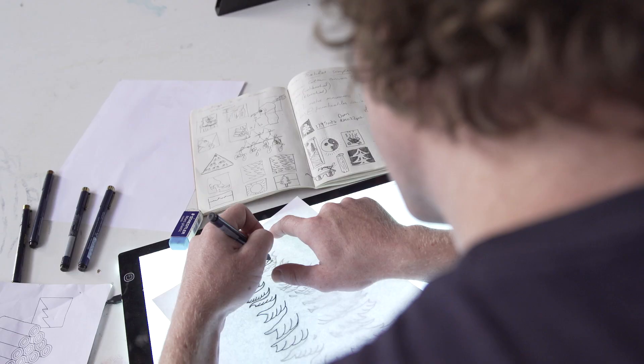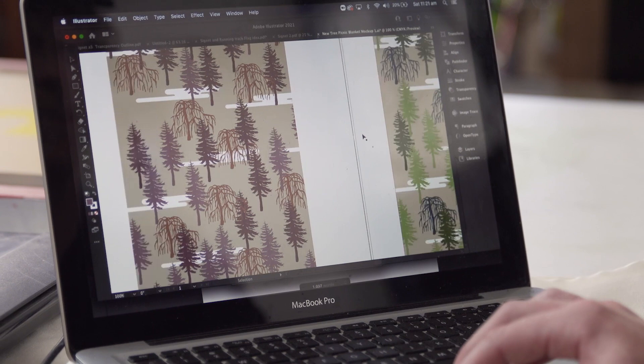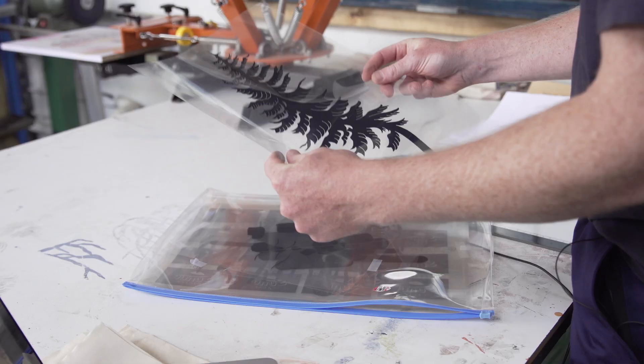When starting a new screen print I start with a pencil sketch and then I trace that with pen on my light box, which then gets scanned into the computer for touching up and editing, ready to be printed onto a film transparency.